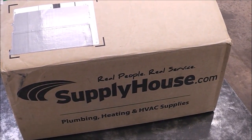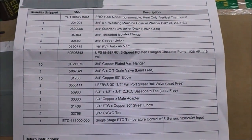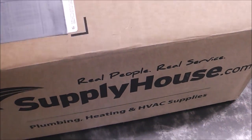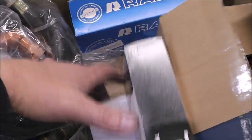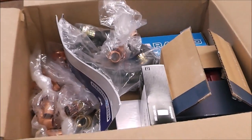Now that we've got the unit mounted, it's time to get this thing plumbed up. Here's a list of all the supplies I purchased — I got everything through Supply House except for the pipe, which I got locally. I've got everything for an all-new zone: a new circulator, thermostat, and a control that's going to be interesting to see how it works. Let's get going, get this thing plumbed up, and see if we get some heat in the workshop.